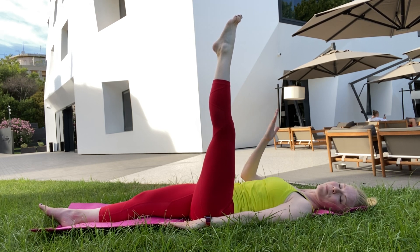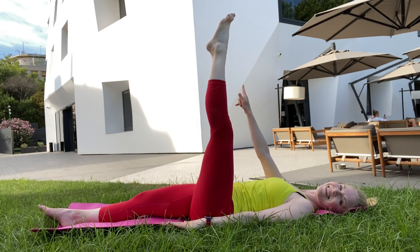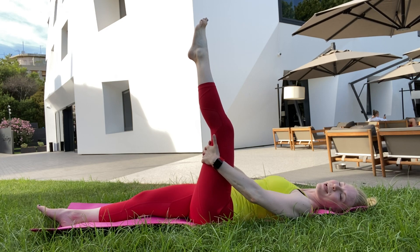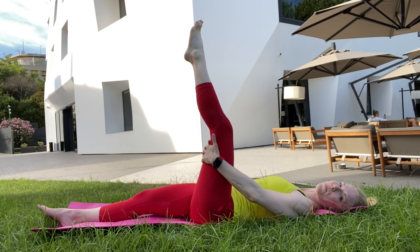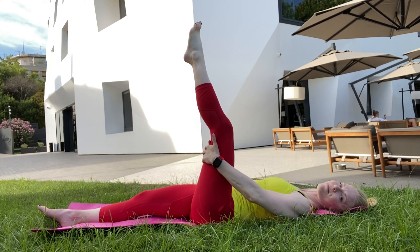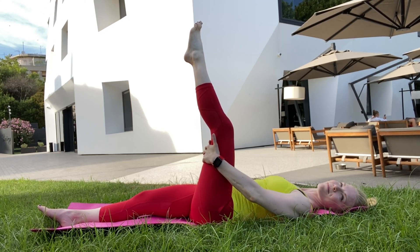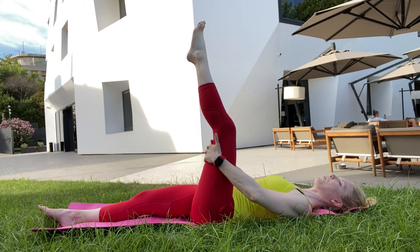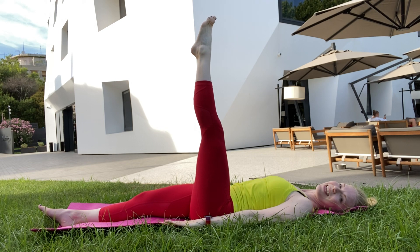Maybe it comes a couple millimeters closer to you, but the most important thing is that the leg is super straight. We'll do it one more time for this leg — left leg pressing against hands — letting yourself breathe and letting your shoulders sink away from the ears. And round two, leg engaging.